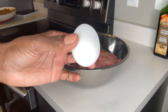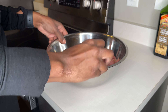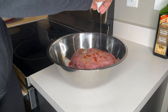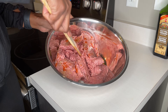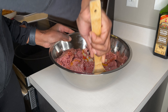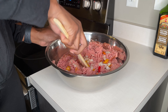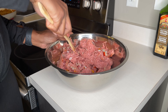I use one egg just to make everything stick. Now we just mix everything up. Remember with minced meats, especially minced turkey, I feel like it doesn't keep its shape very well, so don't mix it too much or it's just going to be a mushy mess.